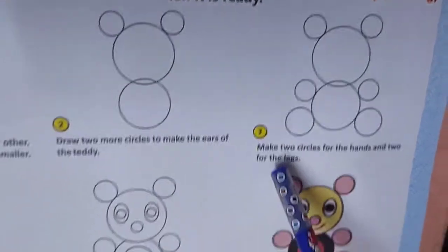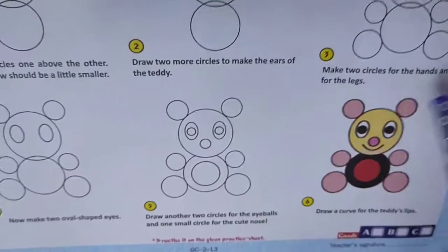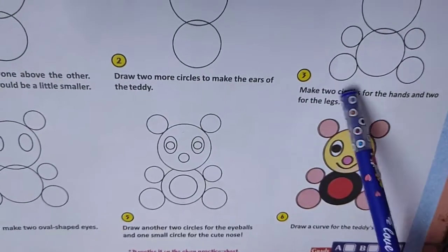Number 3: Make two circles for the hands and two circles for the legs.